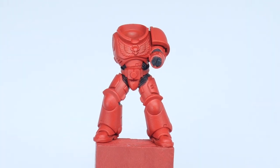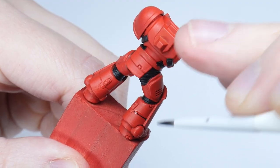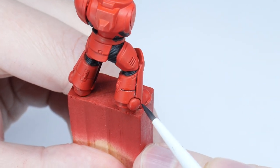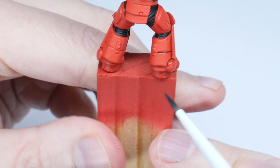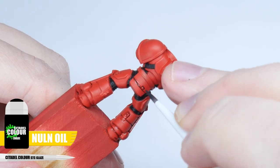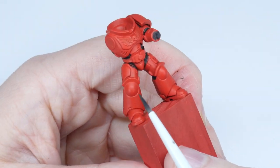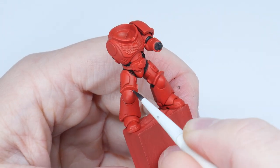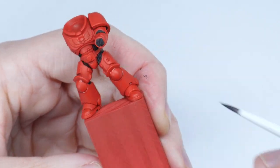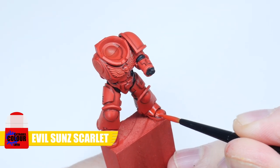With that done, let's get some definition on the armour with a recess shade. A recess shade is done by painting a darker shade or colour directly into the recesses and shallow details of a miniature, which allows us to create that definition without affecting the main colour too much. For the recess shade I'm using Nuln Oil, and a glaze brush is perfect for the job — it gives more control, doesn't overload with shade, and gets into smaller details. You can always neaten off any mistakes with Evil Sunz Scarlet.